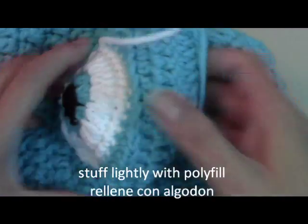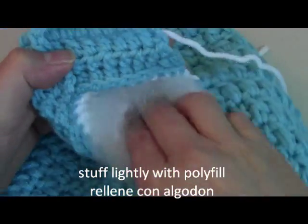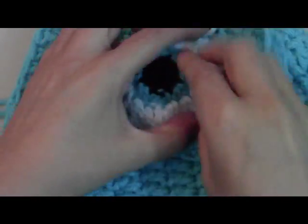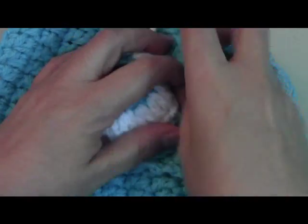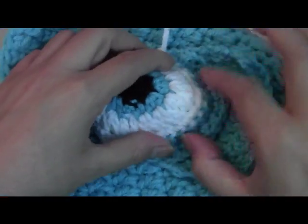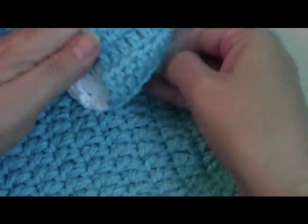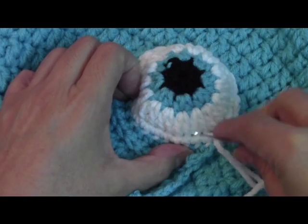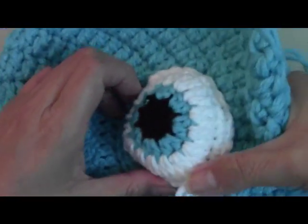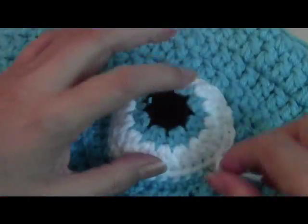Now we're going to get a little bit of stuffing and put it in the bottom part of the eye there, just to give it a little bit of shape. See, now when you see it sideways it pops out. You could stuff it as big as you want — don't do it too hard, it's totally up to you. Maybe just a tiny bit more. There we go. Now I'm going to finish sewing around my eye, then I'm going to come back and show you the eyelid — same way we did it for the green monster video.